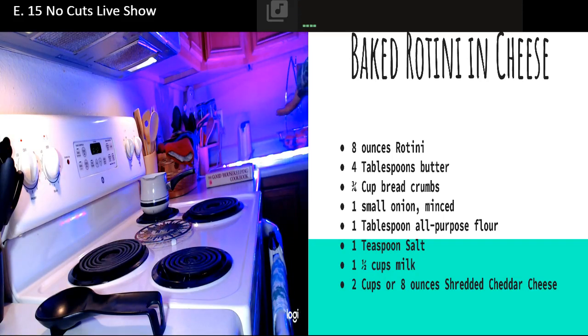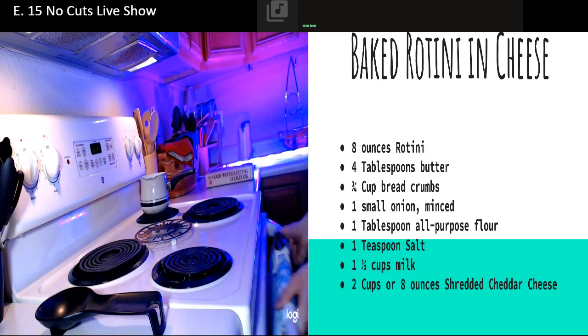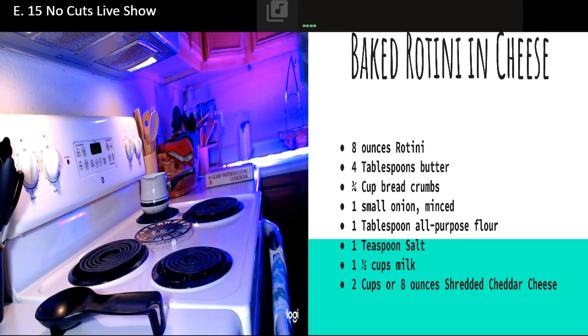The first thing we're going to need to do is preheat our oven to 350 degrees. I'm going to make sure nothing's in there. And we're going to go ahead - oh my goodness, that's two strikes on me. I didn't do the dishwasher today.